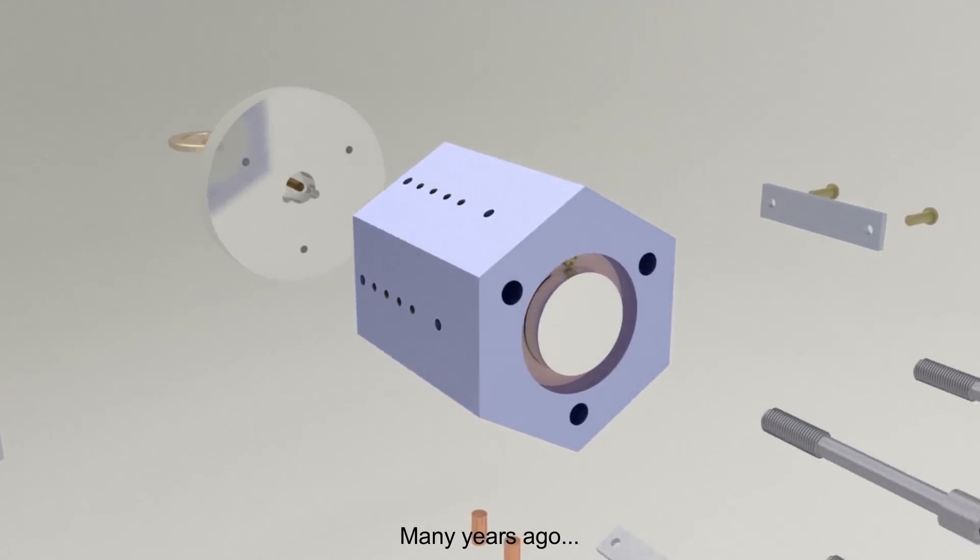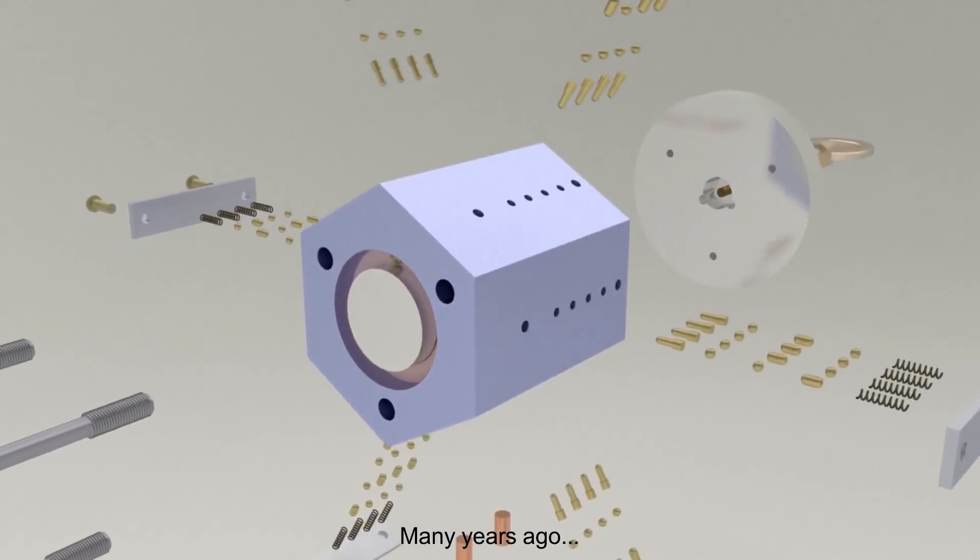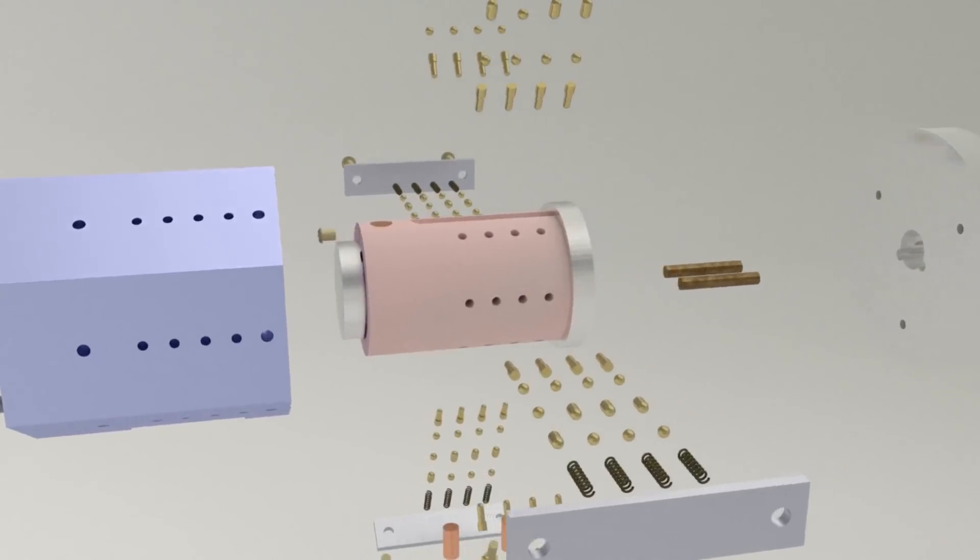That sounded like a challenge, so about 7 years ago I designed an unpickable lock, but I didn't have the resources to actually make it until recently.